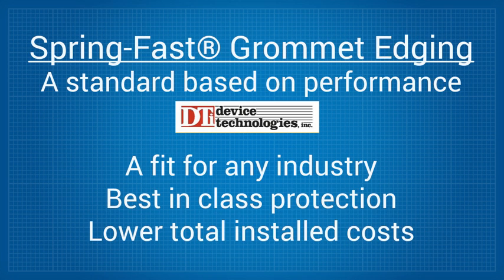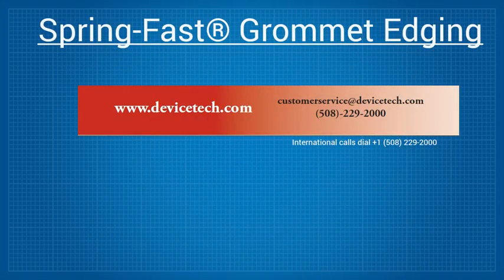SpringFast gives users in any industry the security of knowing that their wiring and cables are protected by best-in-class cable grommets that also save them money on total installed costs. SpringFast is certainly unique.